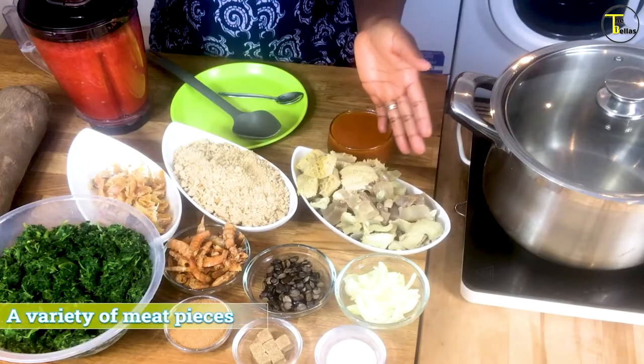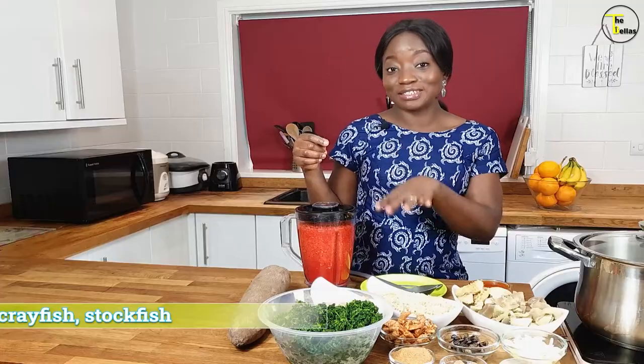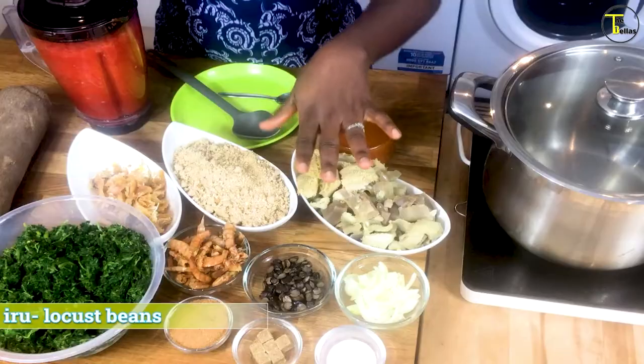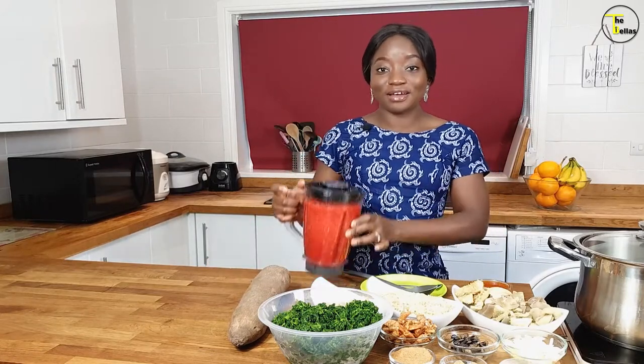We also have orishi rishi — things like pomosaki, cow foot, bits and bobs that you find as treasures in the middle of your faux egusi. I have whole crayfish and ground crayfish. I also have dried stockfish — I'll link a video on dried or smoked stockfish if you haven't seen it. We have iru, which is locust beans — there's no vegetable soup without iru, end of discussion! We also have onions, seasoning, and salt. For our pounded yam, I have yam and blended pepper — red bell peppers, scotch bonnet peppers, and onions.